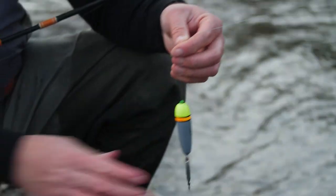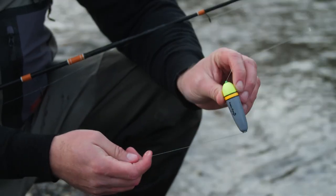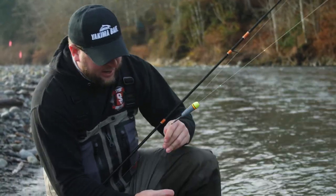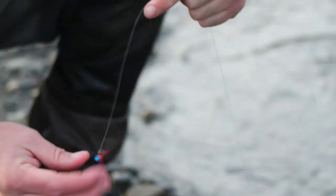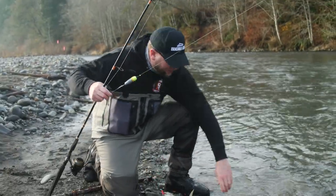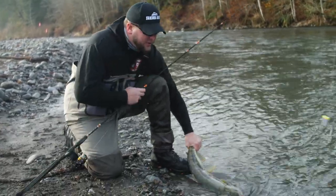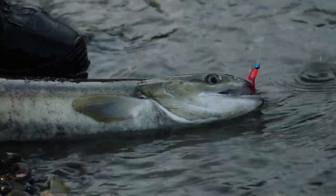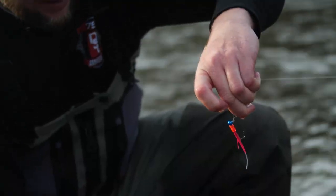Down to this is my Fish Field float — I'm only using a quarter ounce because we're fishing in really small water today — down to 12 pound Maxima Ultra Green right below an inline weight, and then my maxi jig which is perfectly placed on the tip of the nose of this hen chum right there. Very effective technique for these chum.